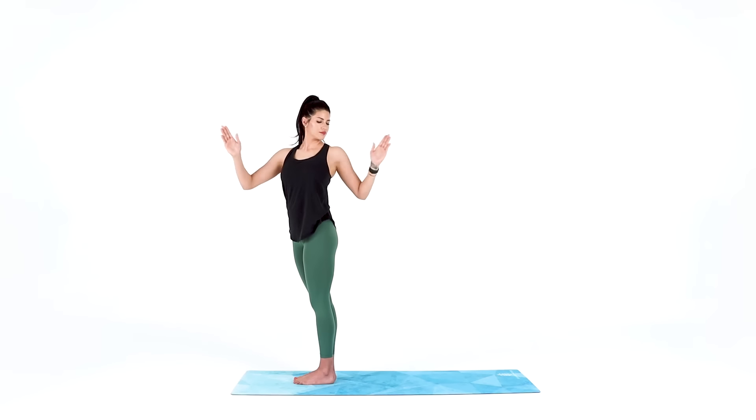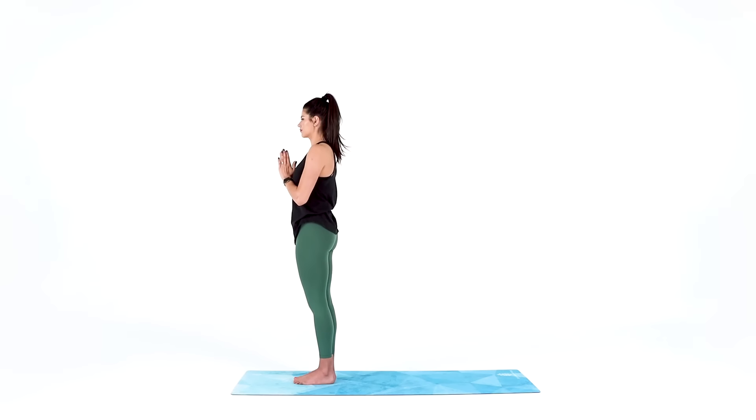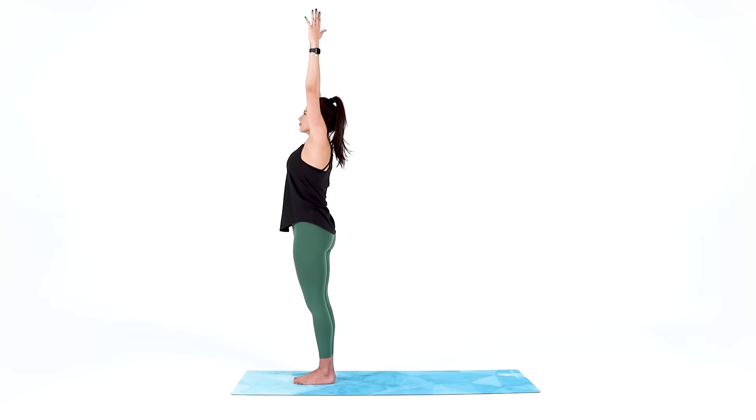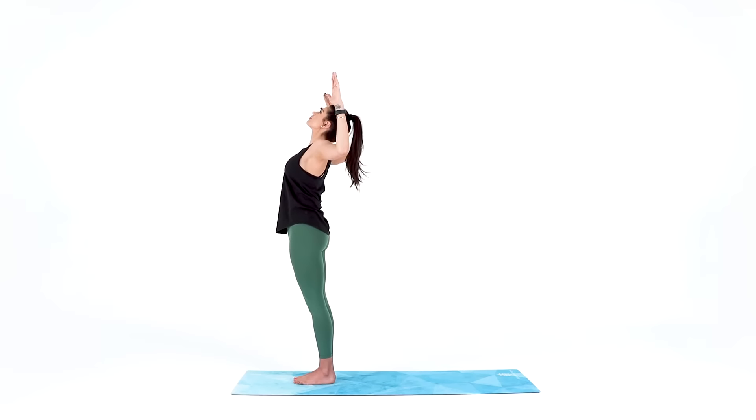Come back to center, hands at heart center. Reach your arms up for mountain pose, big inhale, then exhale to a mini back bend: bend your elbows open like goal post arms and lift up through your heart, lift up through your chin, breathe into this back bend. This is really similar to a lat pull down, so try to pull your shoulder blades together behind you as you lift up through your sternum.